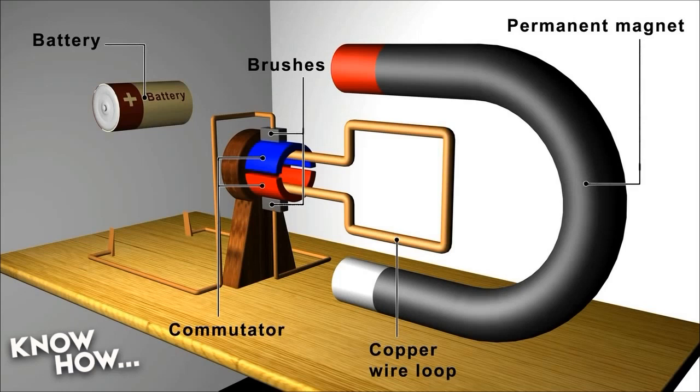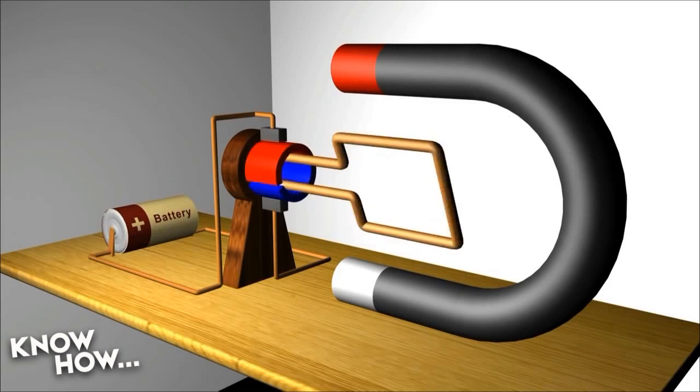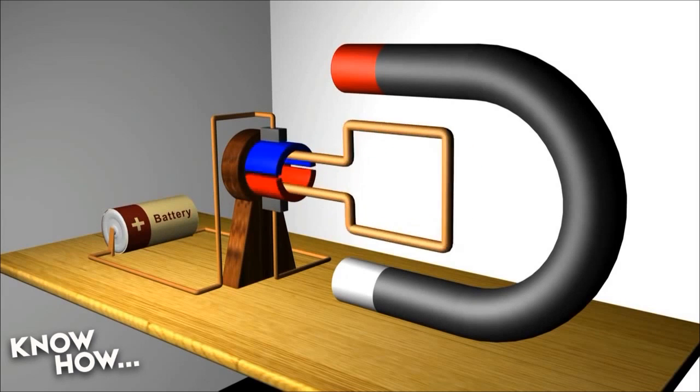The way it works is this. The battery provides current to the brushes. The brushes make contact with the commutator, and the commutator allows the current to flow through the wire loop. The current flows through a loop of wire, which creates a magnetic field. If you've ever done this in grade school — put current through a coil of copper cable — it will create a positive and a negative pole. In other words, it's an electromagnet. When you create that magnetic field, it will interact with the magnetic field of the permanent magnet, which also has a positive pole and a negative pole.